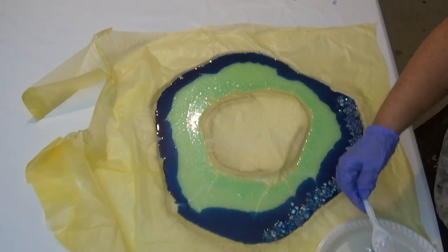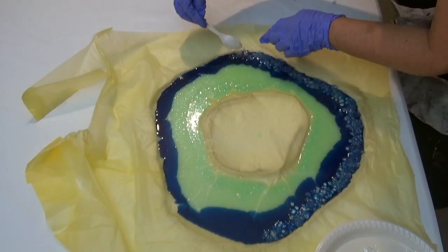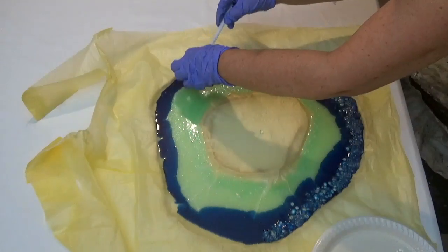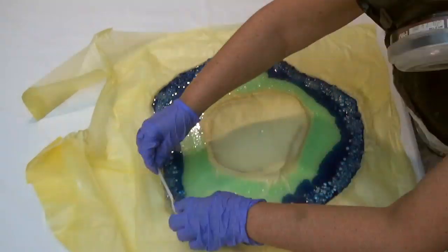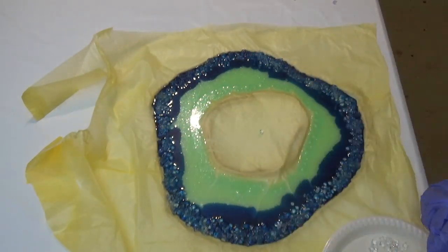Next we pour the resin into the centre, and as always I'm using acrylic diamonds to decorate the outer edge of the geode. I will put a list of the products used in the description below, so if you want to know where I got these or where you can buy something similar, please check out the description below.